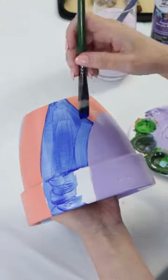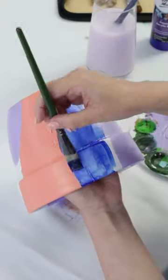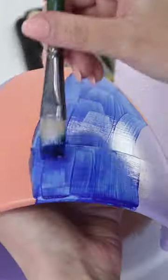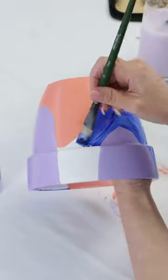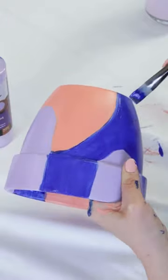Next, grab the ultramarine blue and paint the edges using choppy strokes and fill in any remaining shapes. Make sure you extend your colours down the pot and inside and also underneath the pot.